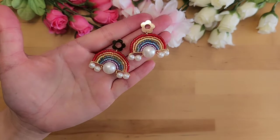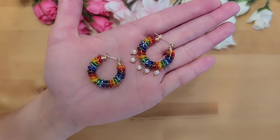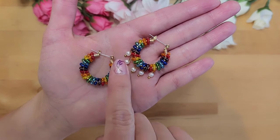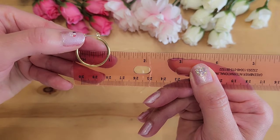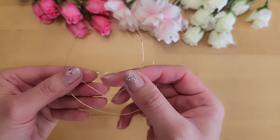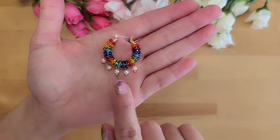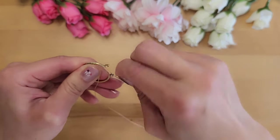We are done with the rainbow earrings — next we'll work on the hoop rainbow earrings. This style is well known; I'm adding my own touch by including pearls. The hoop I'm using is close to one inch in diameter — you can use bigger or smaller hoops. For this hoop size I'm using about 18 inches of 26 gauge wire. We'll need rainbow color size 11 seed beads, and if adding pearls: five 4mm pearls and some pinheads. Start by wrapping the 26 gauge wire around the hoop five times.